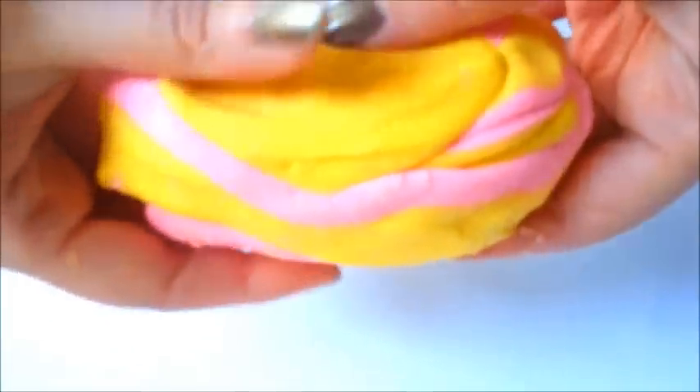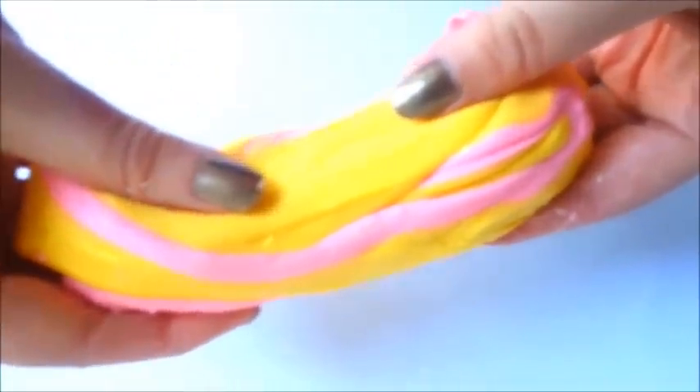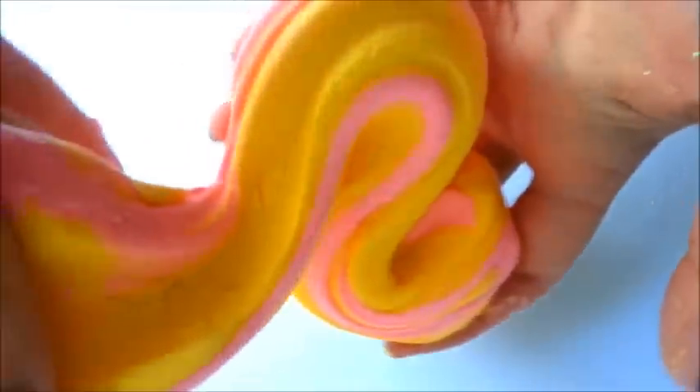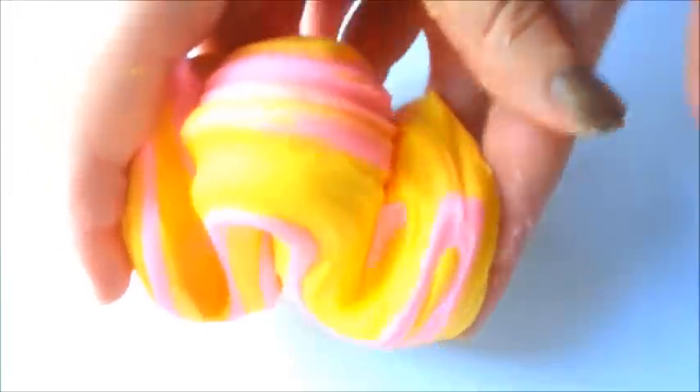Hi there, today we are going to be making this really cool slubber slime soap. All the quantities for the ingredients that you're going to be needing are in the description box below. So let's get started.